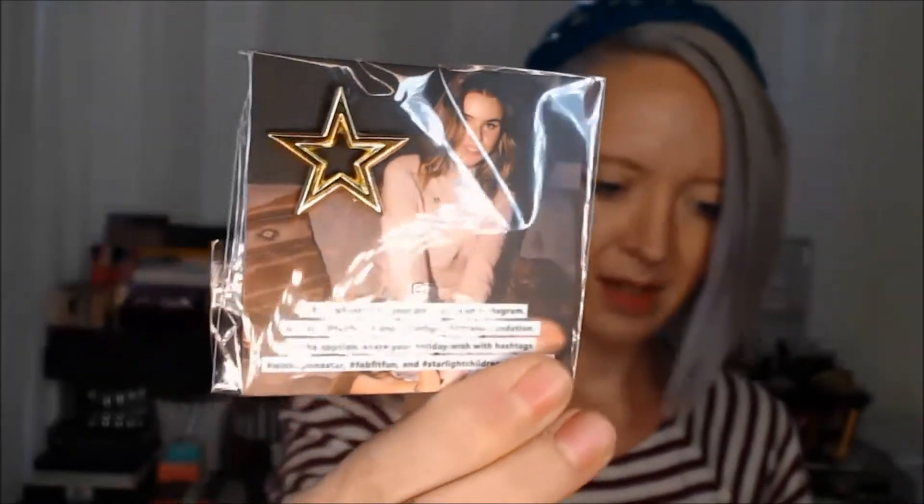Alright, so on top is this little magazine-type thing. I'm assuming this has all the spoilers, so we ain't looking at that yet. The first thing I see on top is a pin, and it says take a photo with your pin, post it on Instagram, and tag FabFitFun Starlight Children's Foundation in the caption. Share your holiday wish with hashtags, etc. It has this little pin — that is super cute. This is a charity thing and that is really, really cute.